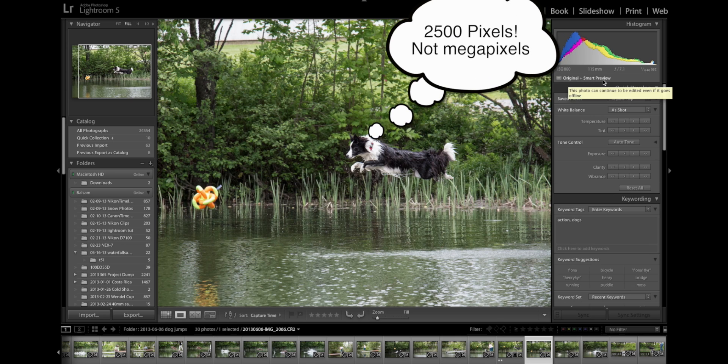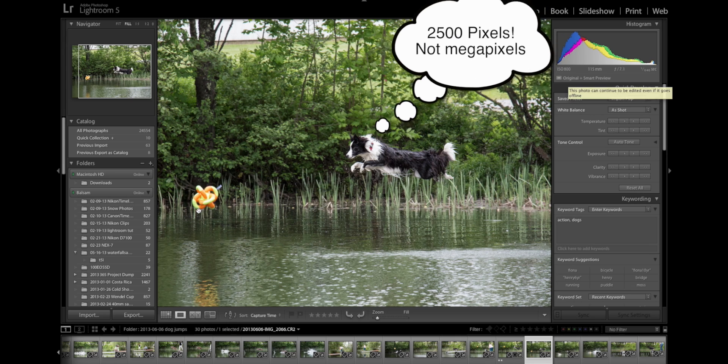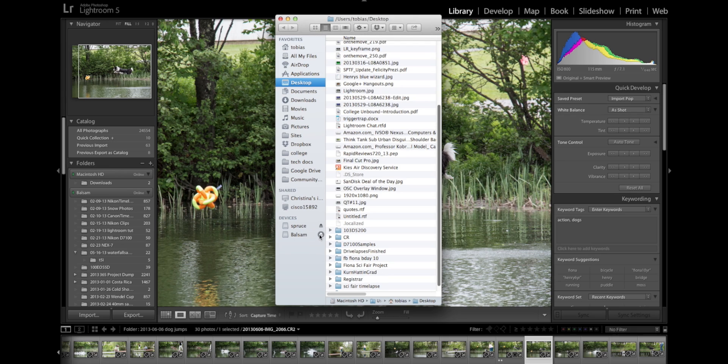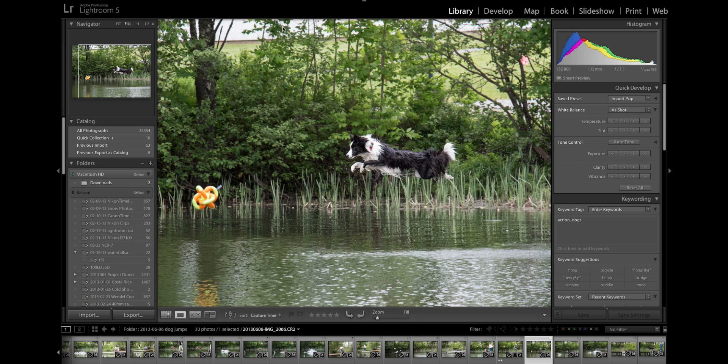Now I'm going to switch over to Finder. Here I have my two external hard drives, and I'm just going to disconnect both of those external hard drives. The Spruce is always a little bit slow to disconnect, but it's going to eject in just a second. And now you can see that this is grayed out — the green light is gone, and it also tells us that it's offline here.